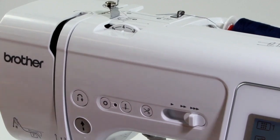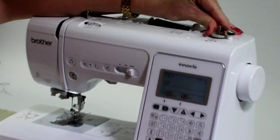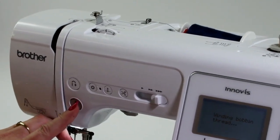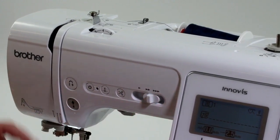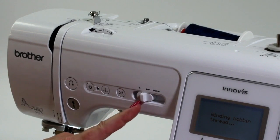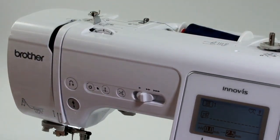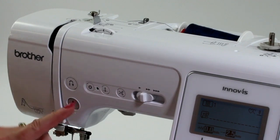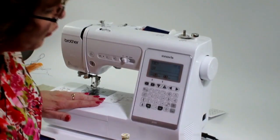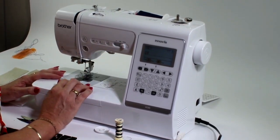If I take my foot control out, I can use the machine by pressing my start-stop button here. If I push my bobbin spindle over, you can see that the machine is working just by starting and stopping. When do I use that? The only time I like to use it is maybe when I'm filling bobbins — I reduce my speed down and press start-stop. If you have trouble using the foot control, you can use the start-stop button, but as a sewer I suggest you use your foot control. You have a lot more control over your sewing and speed when using your foot control.